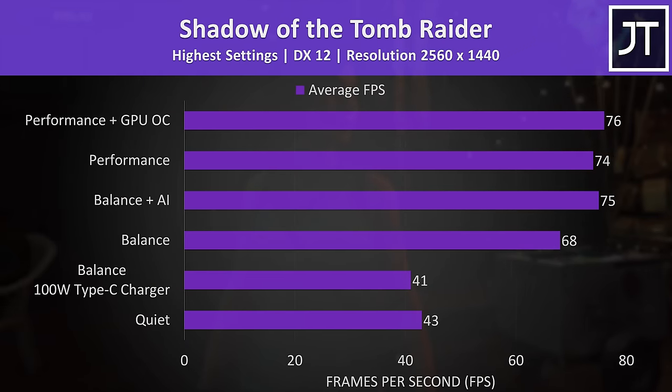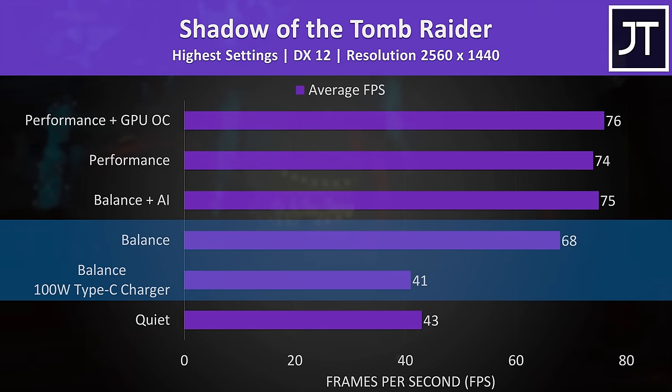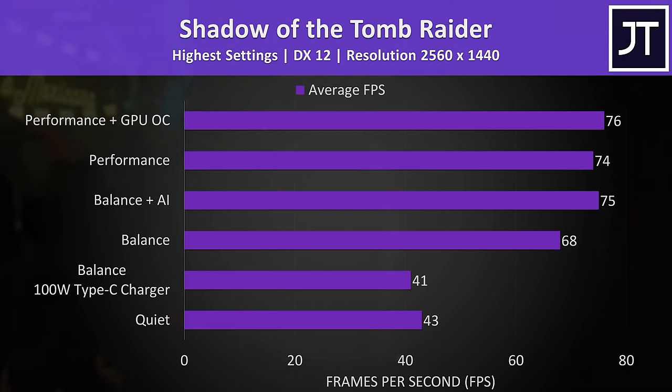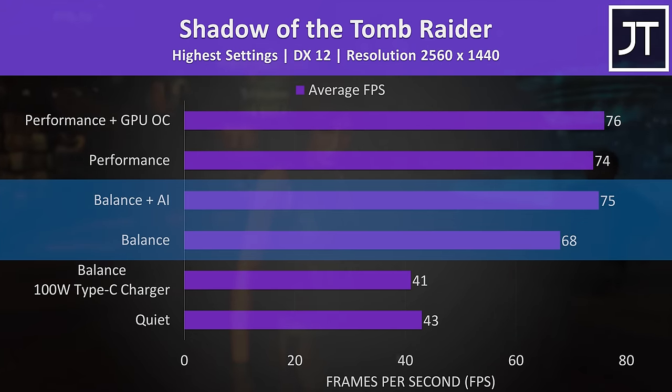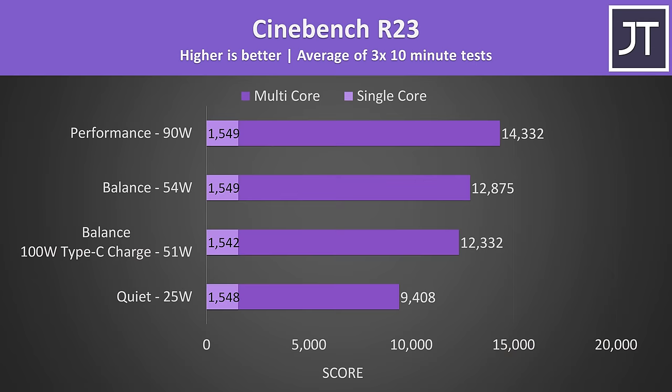Here's how a game performs with the different performance modes. Balance mode with a 100-watt Type-C charger was a little behind quiet mode with the larger 230-watt brick, while balance mode with full power was quite a bit better. The Type-C charger could still run the game at 62 FPS at 1080p. Balance mode with AI enabled boosted frame rate despite the fans not being noticeably louder, while performance mode with the GPU overclock gave the best result, though not much higher than without it. A CPU-only workload like Cinebench could boost the CPU to 55 watts with the 100-watt Type-C charger — expect better results with a 135-watt charger.